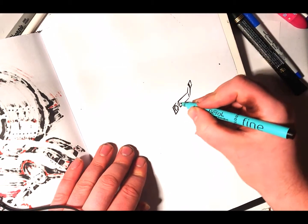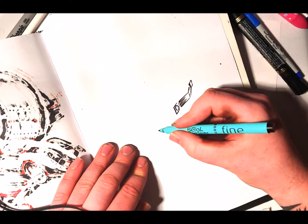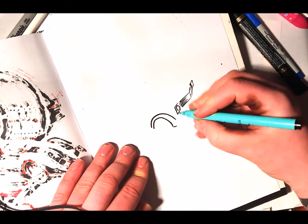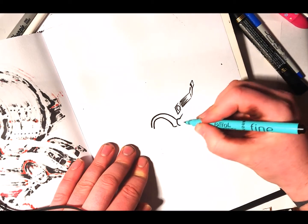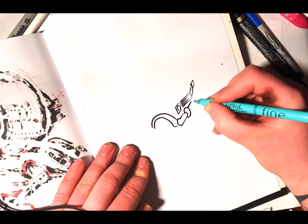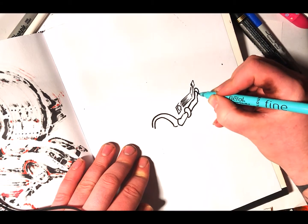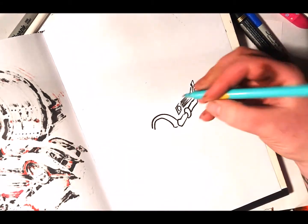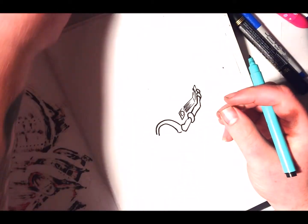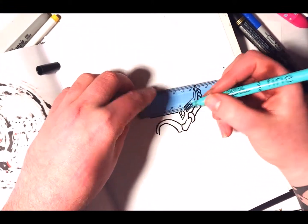Okay, so maybe this could be a front-end, and maybe do like a bumper here. I'll use a ruler for this, so let's get it drawn across.